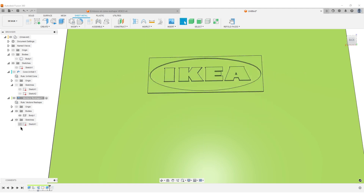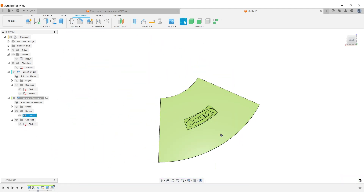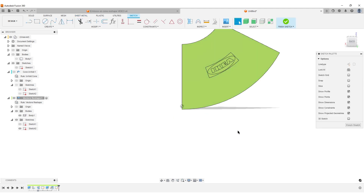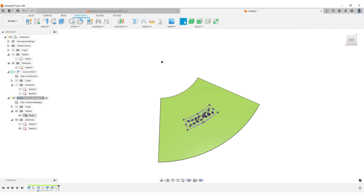Hide the sketch and do a Refold — this has reshaped the rectangular SVG into a slightly arced one. Now create a sketch on this face, hit P for Project, and project in the geometry again — this is the sketch we're going to use for the emboss. Finish the sketch. This sheet metal body has done its work, so Remove it.